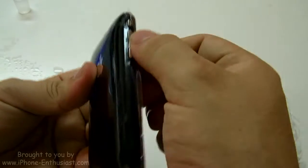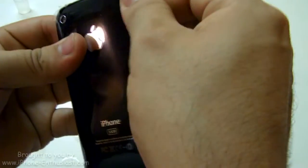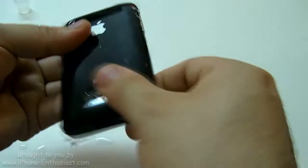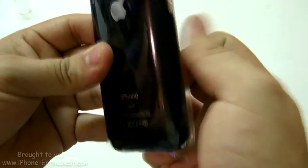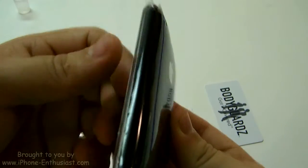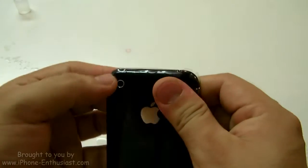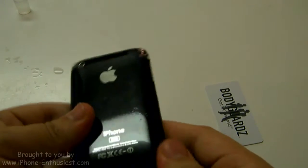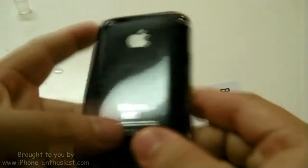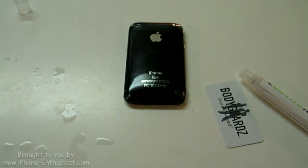Now it said if the corners weren't lining up too well, to go away for like 5 to 10 minutes and then come back to it when it's a little more dry so you could put the corners down. These corners aren't going down for me right now — I guess they're still pretty wet. But this side is down damn near perfect. There's a lot of massaging going on. Gotta keep working this because there's always bubbles building up everywhere. I'm going to leave it here for about 5 minutes and then keep working at it.